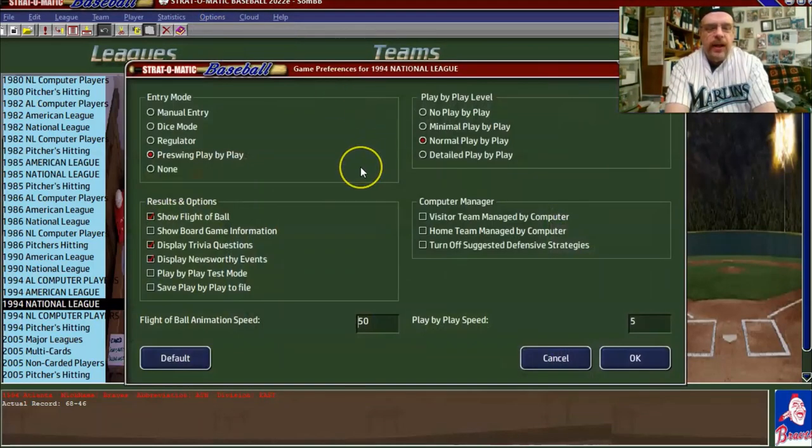Game preferences — I'm going to say pre-swing play-by-play, that's fine. Play-by-play level, I'm going to say minimal. We don't want a lot of play-by-play, though I don't mind some. Show flight of the ball. Display trivia questions — I'm going to take that out.